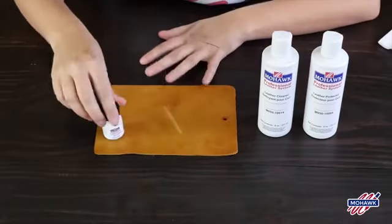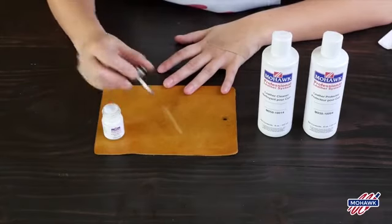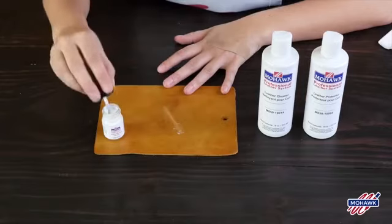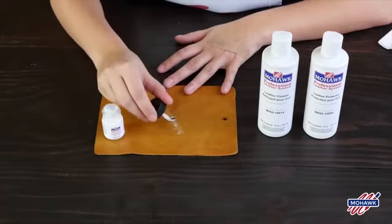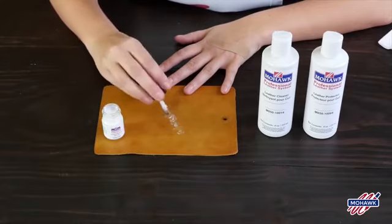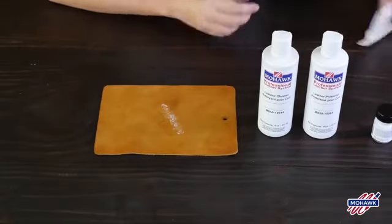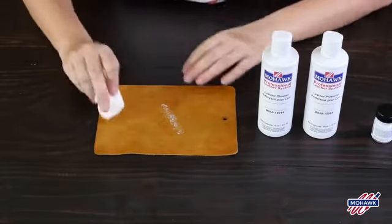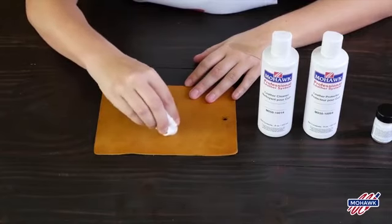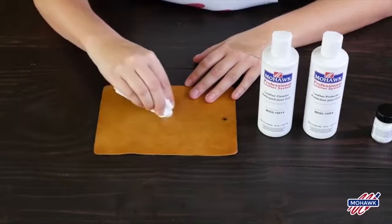It's very easy to use. It comes with its own applicator brush, and you're just going to rub it all along the scratched area, making sure you get good coverage. Then you're going to want to use a lint-free cloth to gently buff it, rubbing in small circles all along the length of the scratch.